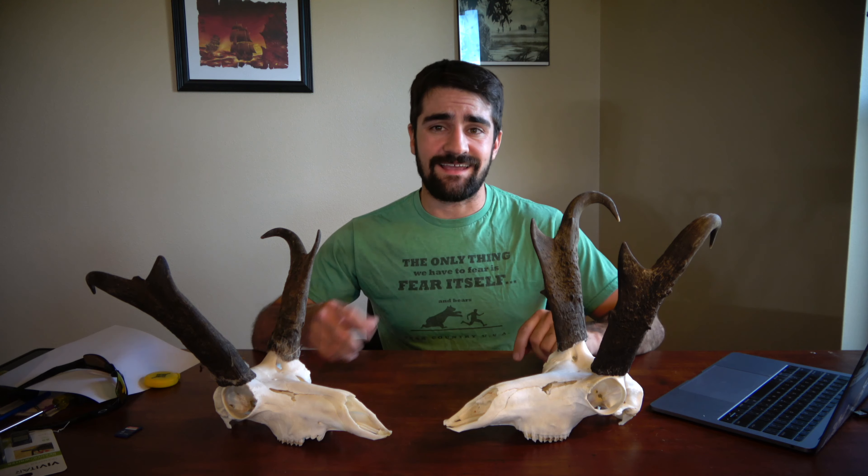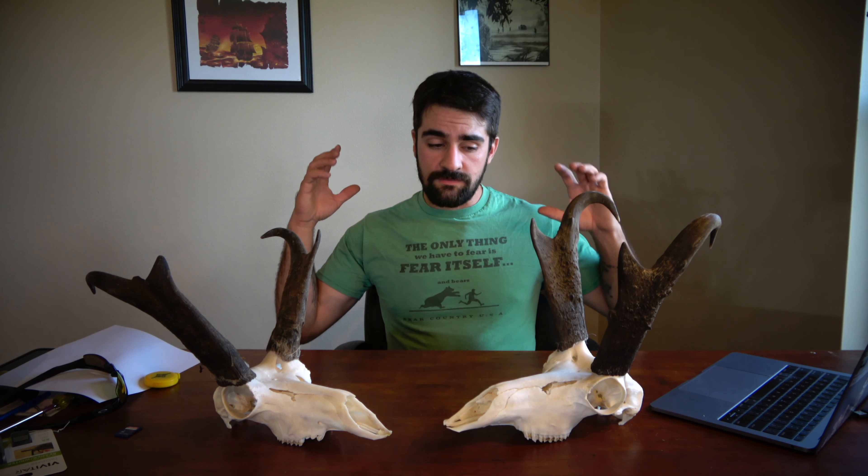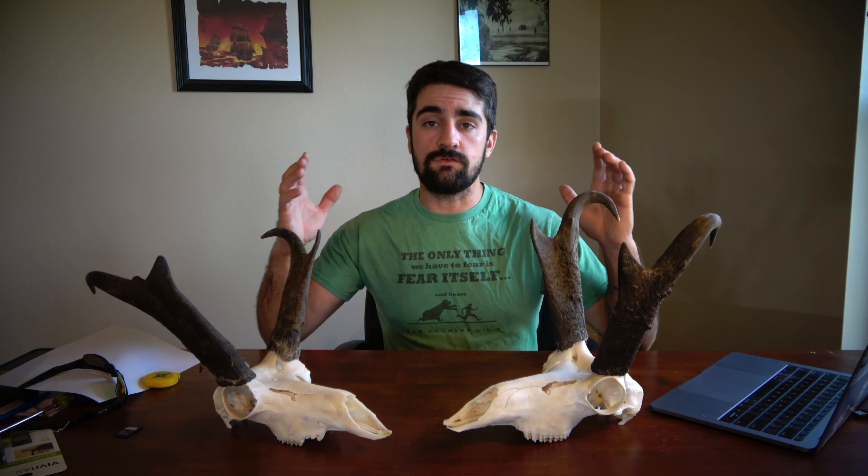At the end I'm going to have you guys guess which one's bigger, so hit the like button and we'll get started. The first thing I do when I'm field judging antelope is I go off of their eye.